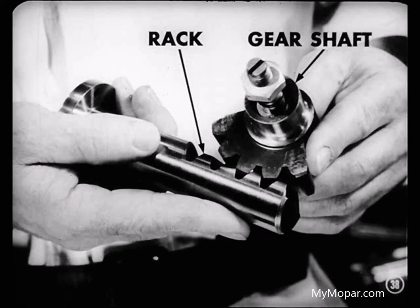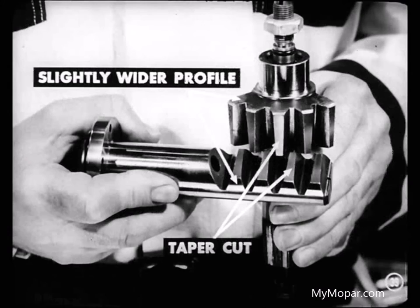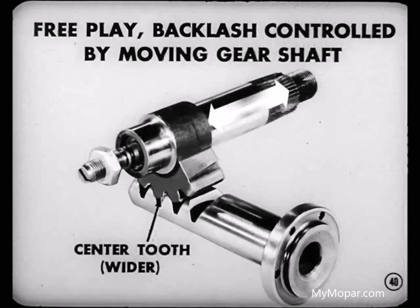The rack and gear shaft assembly in the gear housing is a four-tooth rack and five-tooth gear arrangement. Both rack and gear shaft teeth are cut across the face at a taper. That makes the tooth profile slightly wider at one side. As a result, free play and backlash are controlled by moving the gear shaft laterally across the rack teeth.